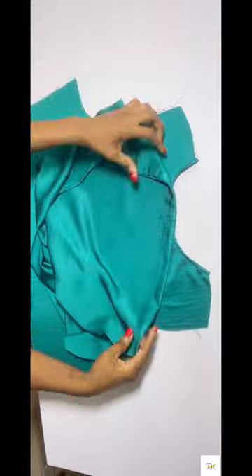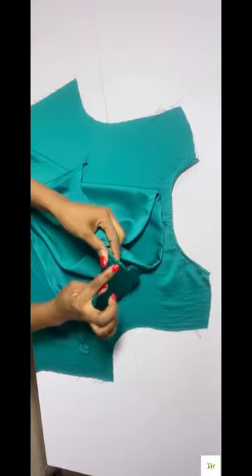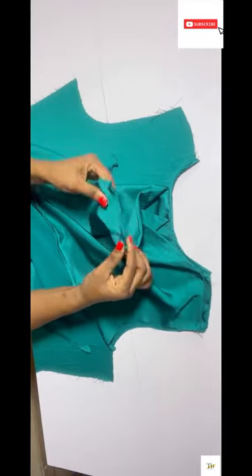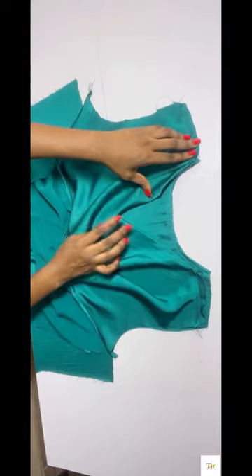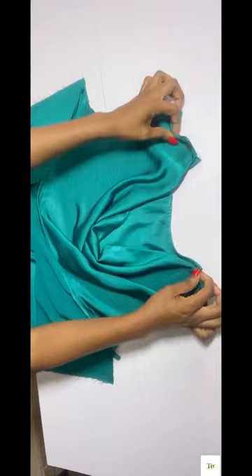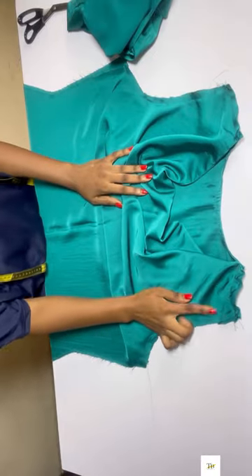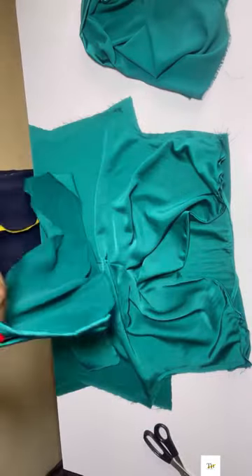I'll place the notched parts on the front area to the back pattern — the other notched parts on the back pattern — and stitch half an inch on both sides. After stitching half an inch on both sides, this is what I have.